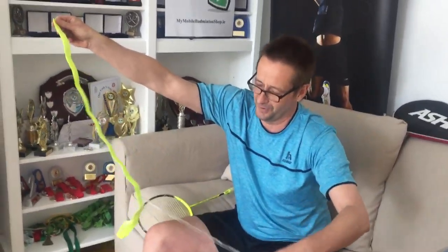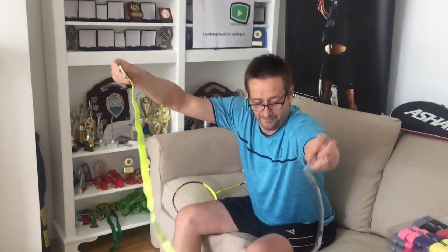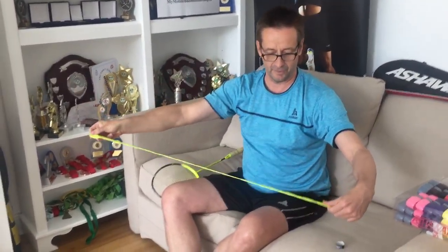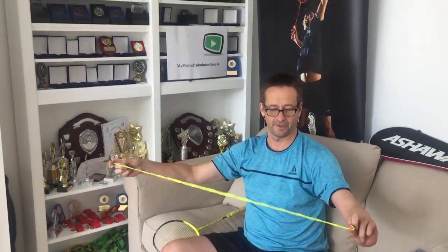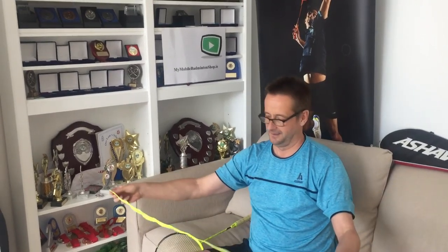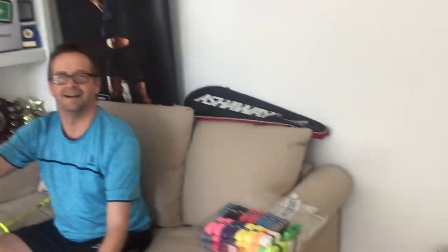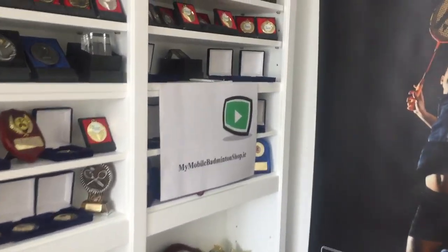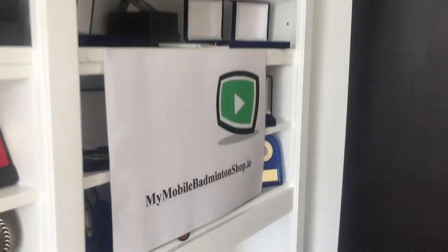The plastic film is removed and the grip is now prepared. It's quite an involved process — you might need to do a degree course to learn how to put a grip on! Looking forward to the fourth video on how to put a grip onto a badminton racket. Thank you, Mark.